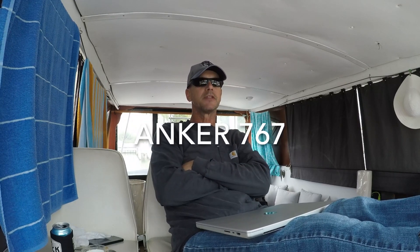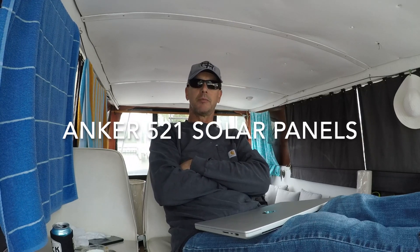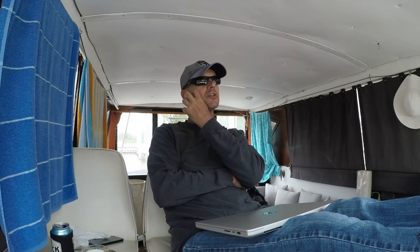I really need to wrap up this video. I bought the Anker 767 — it's now called the Solix 2000. I bought that in May and it's now October. The 521 panels were late being shipped, so I had this solar generator with no solar, so I contacted a local company.